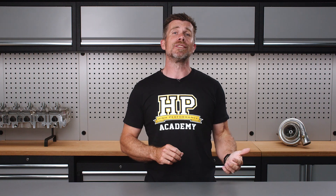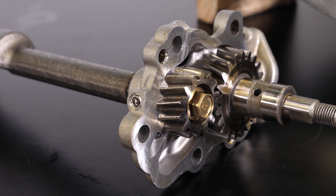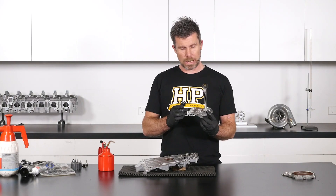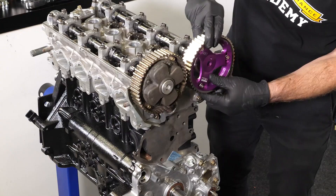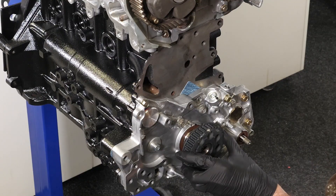You'll also learn specific tricks and tips such as how to remove the balance shafts in the 4G63, as well as how to improve the oil supply to your engine, ensuring the engine produces great power and torque along with great reliability.